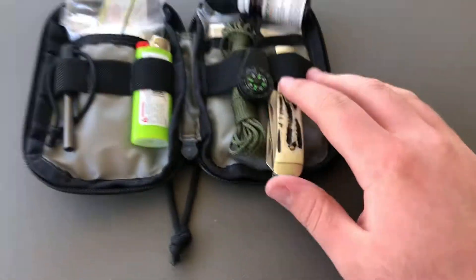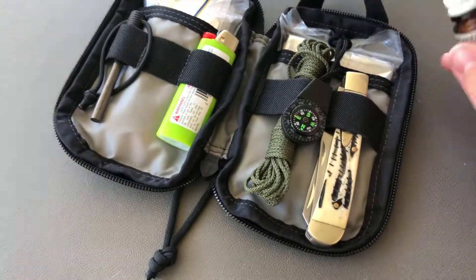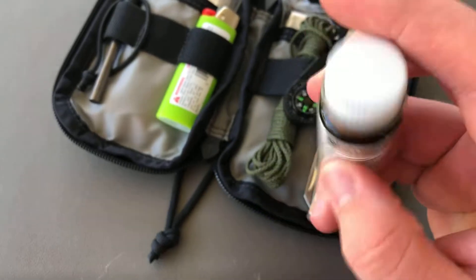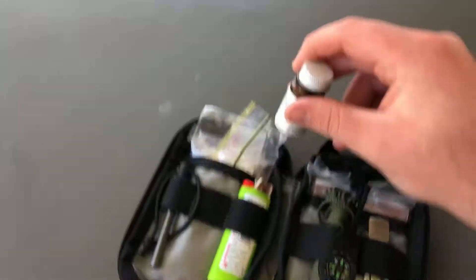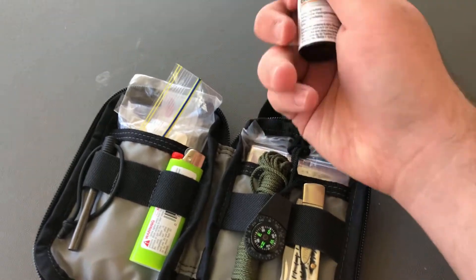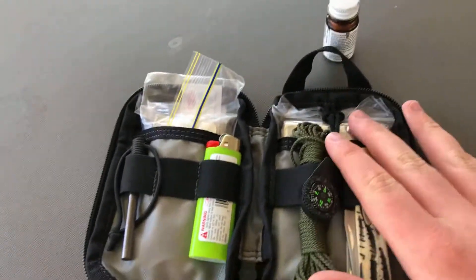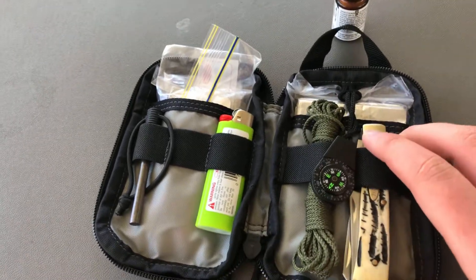This is my updated 2.0 PSK, or Personal Survival Kit. I've got my water purification tablets, still the same ones. I do have plans of upgrading those to chlorine tablets because these are iodine.